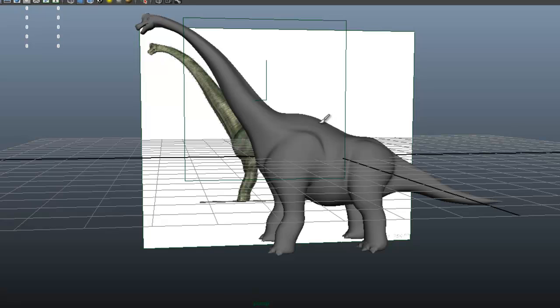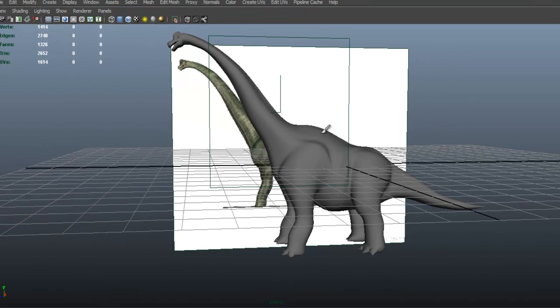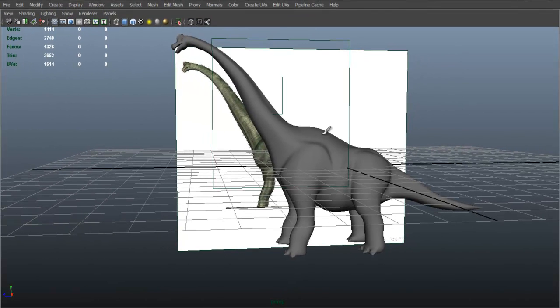In the next video we're going to create the teeth for sure — that's what we're going to do in the next video. And we're going to subdivide, and perhaps by the next video we're going to actually be done with the whole modeling process.